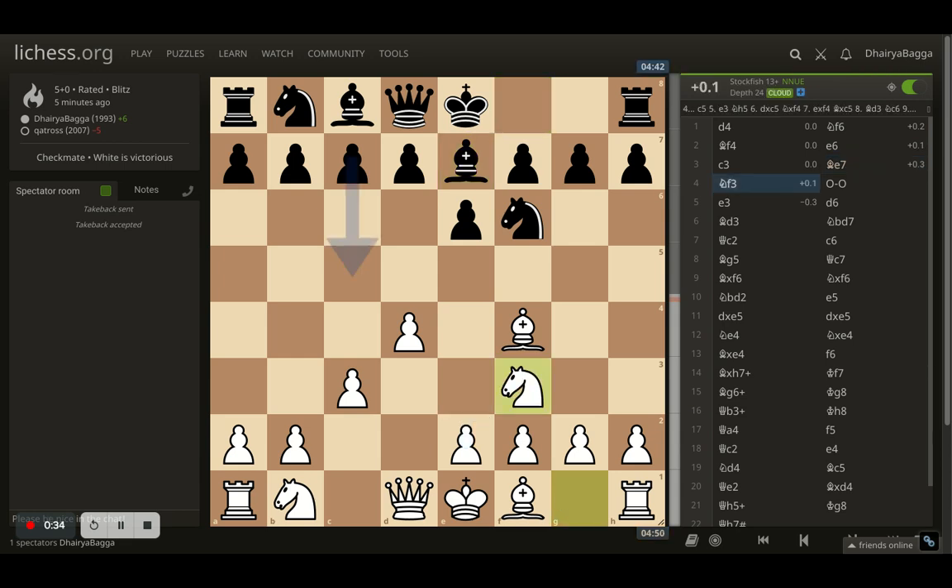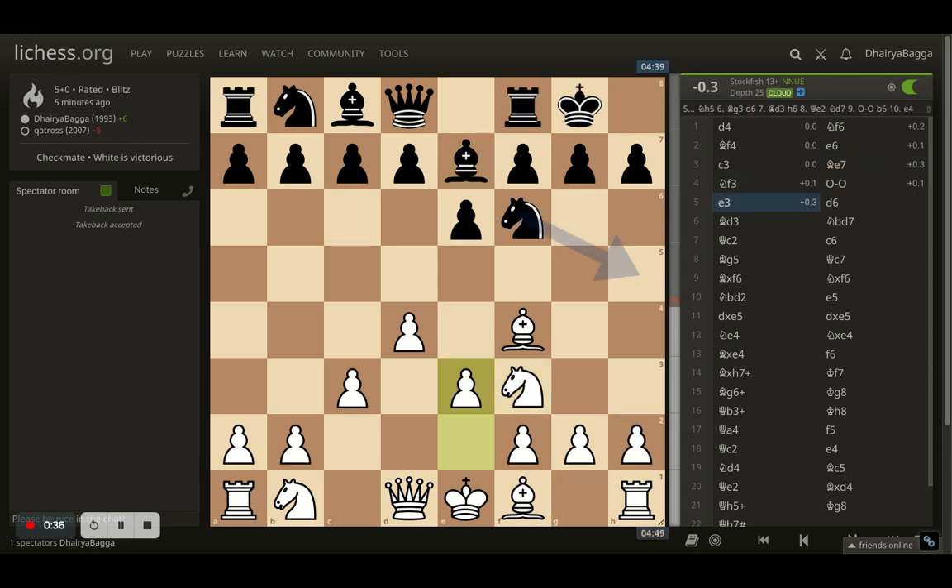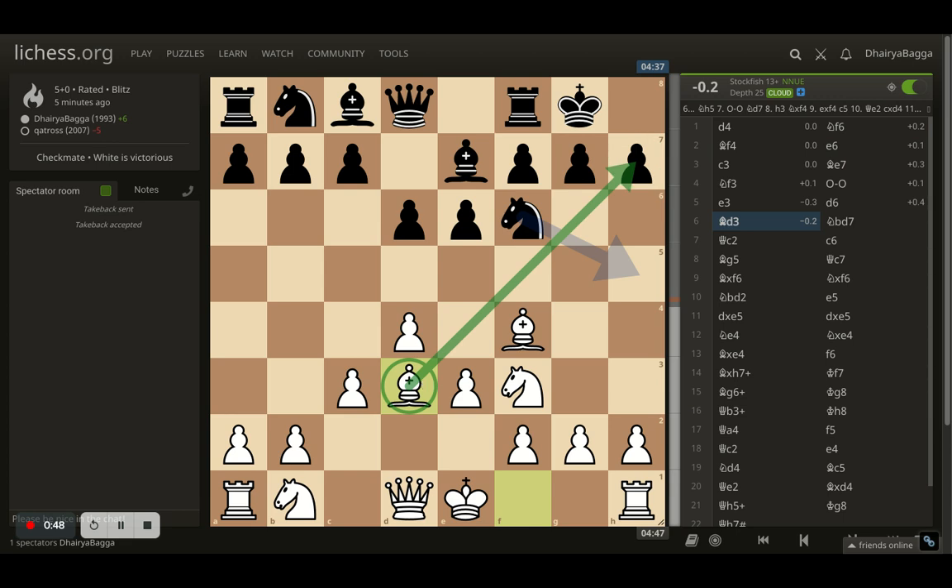I play knight to f3 first, opponent goes castling, I play e3 — standard moves up till now. Opponent plays d6, I respond with bishop to d3. That's where in the London your bishop typically lies, attacking the h7 square always.